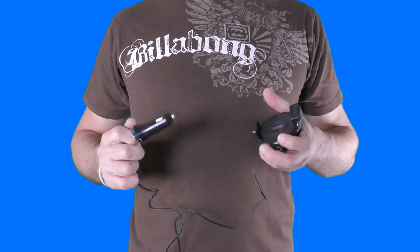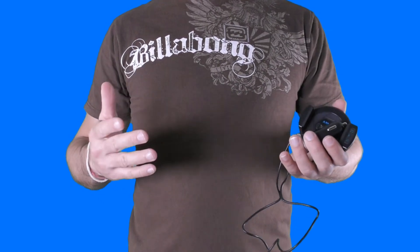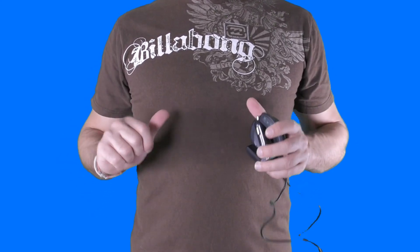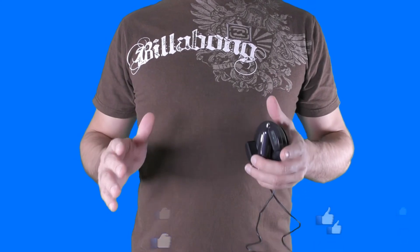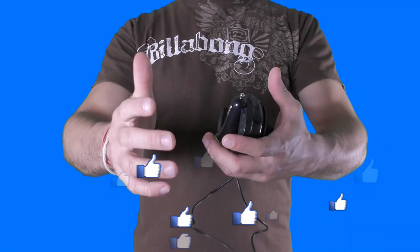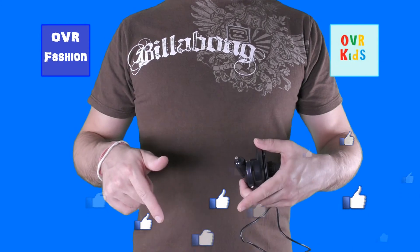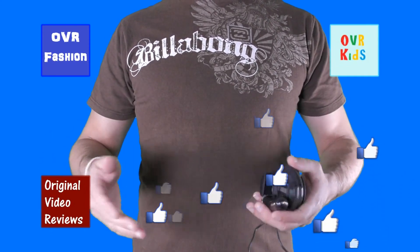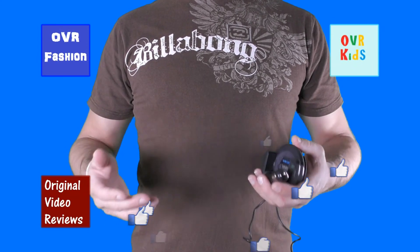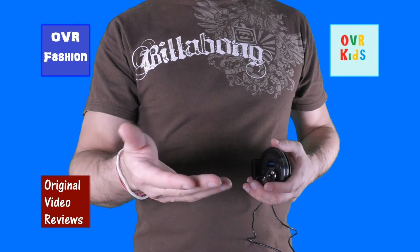Well boys and girls, this was my video review about this car audio transmitter and smartphone holder by Enlude. For further information about this item, please check the description to the video, and if you still have any questions about it, please comment on this video and I will do my best to come up with an answer. If this video review was helpful and you enjoyed watching it, I invite you to like this video. You can also subscribe to my YouTube channels: OVR Fashion, OVR Kids, and of course this channel, Original Video Reviews. There's also the Facebook page, the Google Plus page, the Twitter account, and the Instagram account. So there's plenty of ways for you to follow Original Video Reviews. I would like to thank you for watching another great video by Original Video Reviews. Until next time, bye bye!